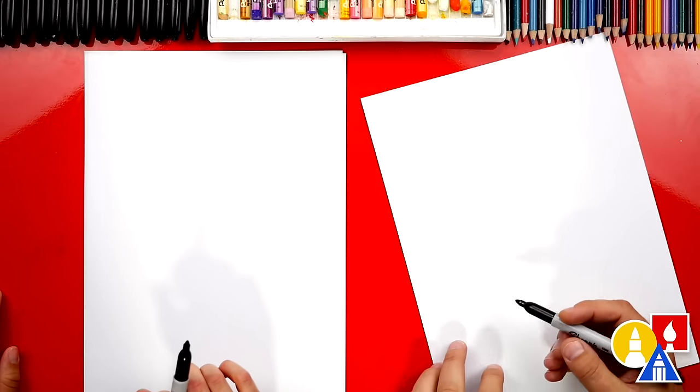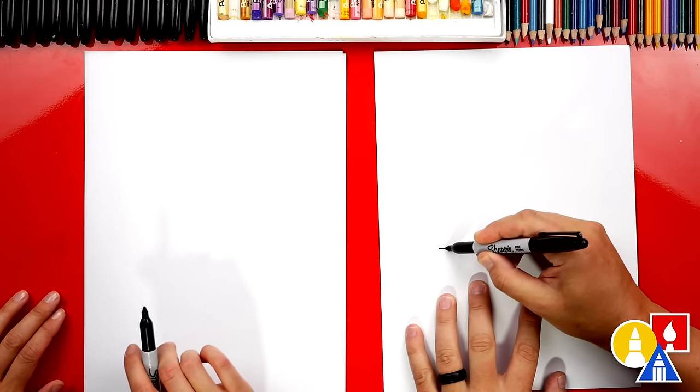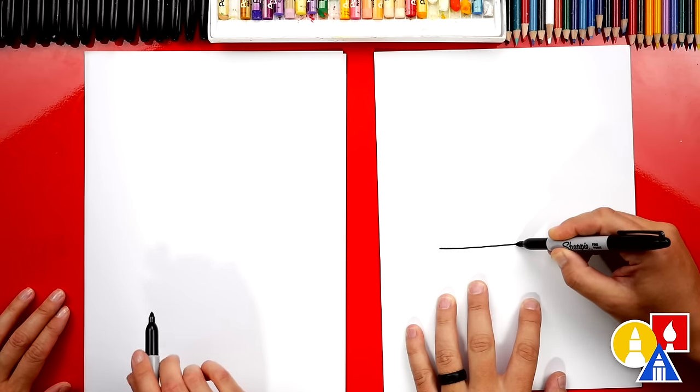Alright, you ready to start? Let's first draw the bottom of our cheesecake. I'm gonna draw a line across the middle of our paper.